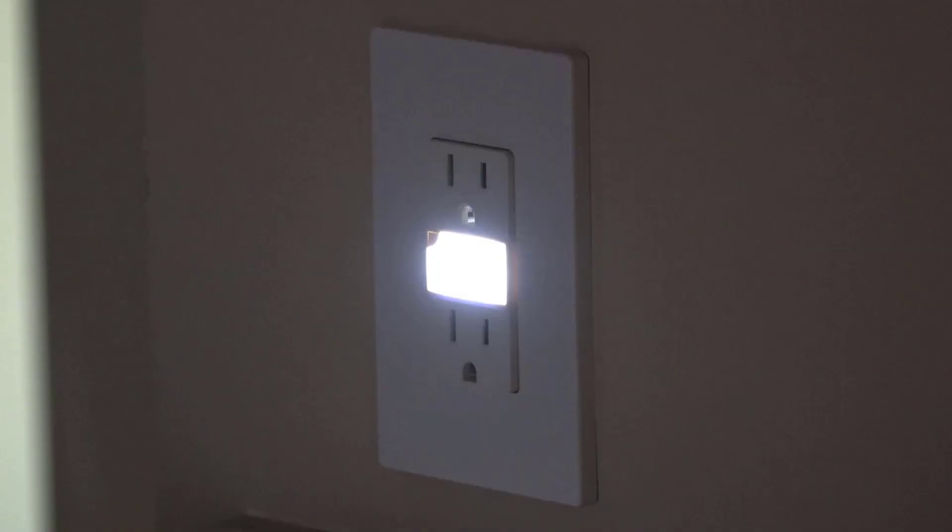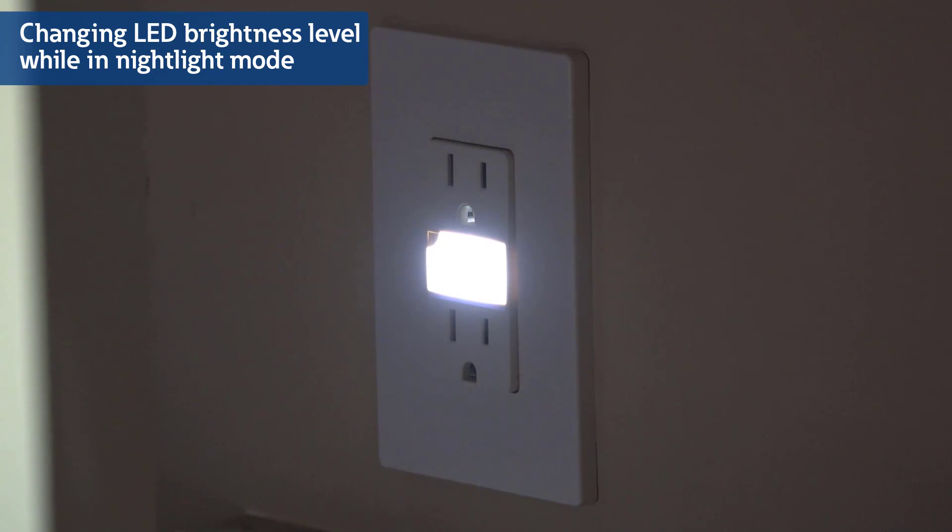If you would like to change the brightness of the LED while in nightlight mode, ensure the nightlight is illuminated. You can do this by making the room dark or by simply covering the sensor. Press and hold the light lens to dim or brighten the LED. Release the lens when your desired brightness is achieved.